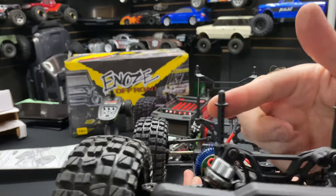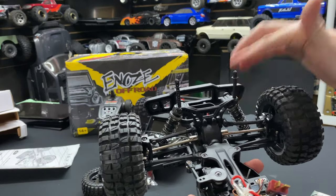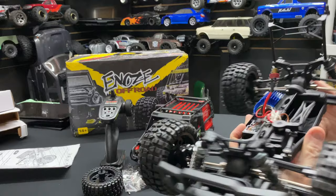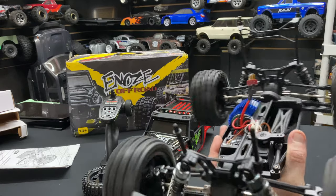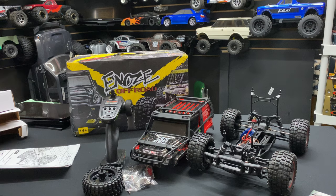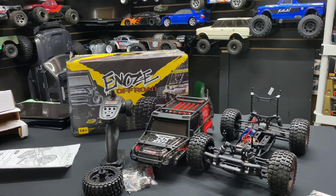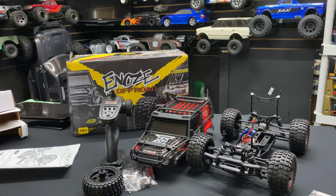The body posts are adjustable too — they have little screws so you can adjust the height up or down, same goes for the rear. The truck is riding pretty high right now. Overall, I'll put a link in the description below if you're interested. Stay tuned for the running video. Check us out at omgrc.com — we don't carry these but we carry a lot of other brands. This one has affiliate links from Banggood, so definitely support the channel. Catch you on the next one!